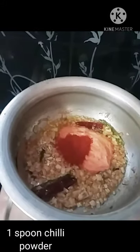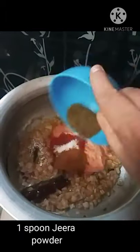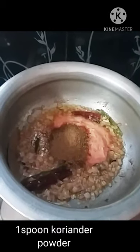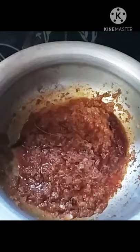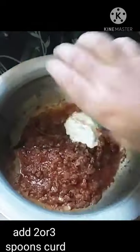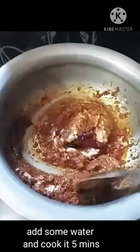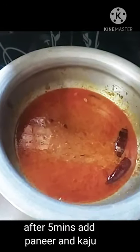Add 1 tbsp karam, salt, 1 tbsp garam masala, 1 tbsp jeera powder, 1 tbsp daniyala powder. Mix it in, then add 1 tbsp of curd and cook the gravy.